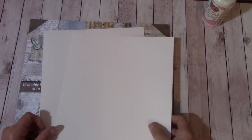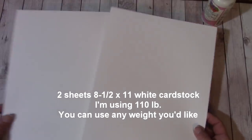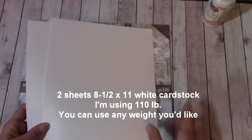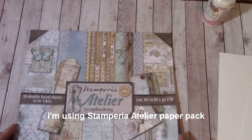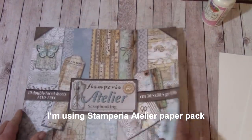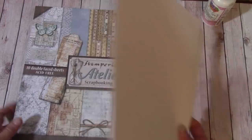For this shadow box card, you can pick and choose what you want to use — any paper, any flowers, any embellishments. The first thing we need is two eight-and-a-half by 11 sheets of white cardstock, or any solid color. After I give you the measurements for what we need to cut each down to, you'll want to save your leftover scraps. I chose the Stamperia Adelier, and I can get several cards out of this one collection.